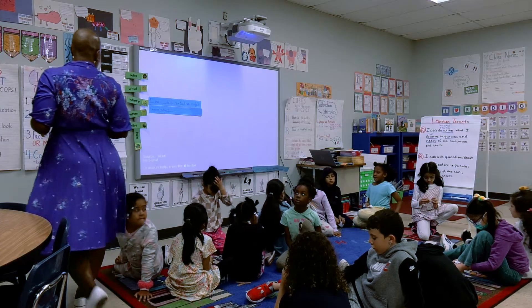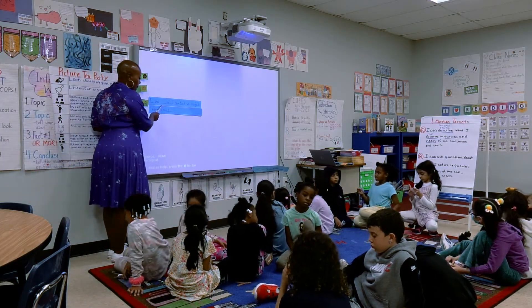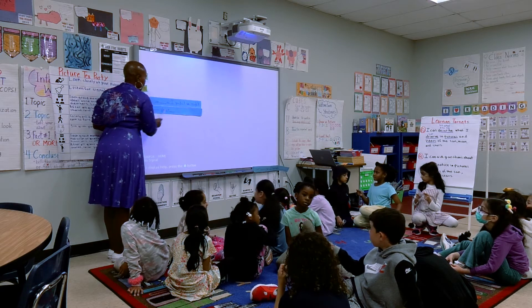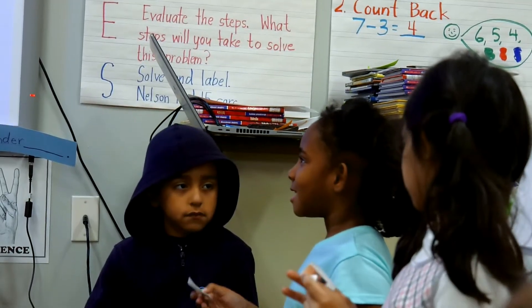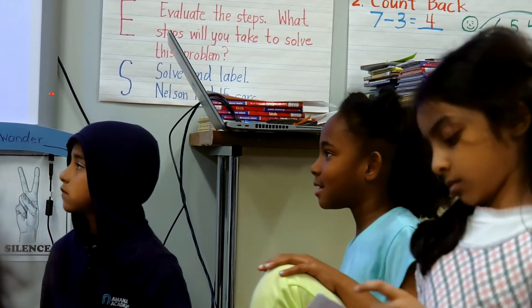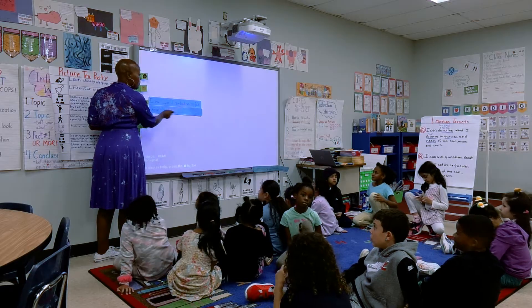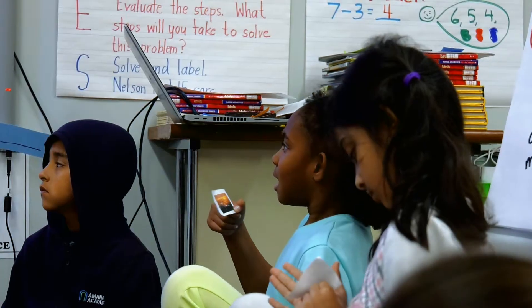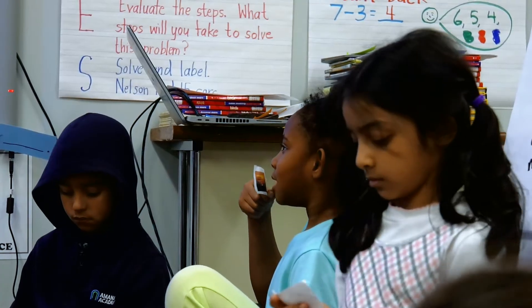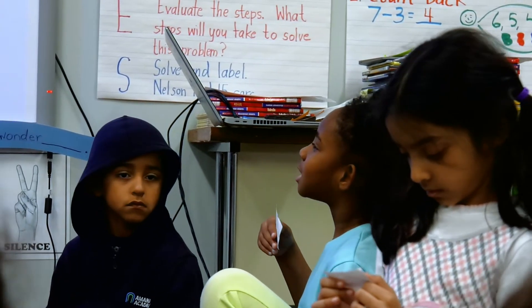What did you see? I see the sun. So I predict we might learn about the sunset. Let's say the whole sentence — let's do it again. I see the sunset, so I predict we might learn about the sunset. Beautiful.